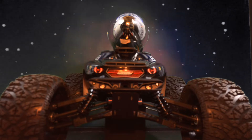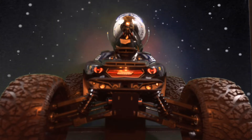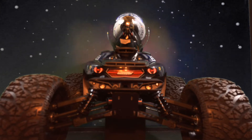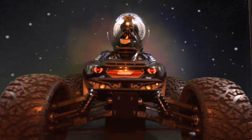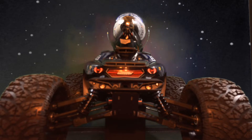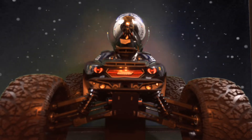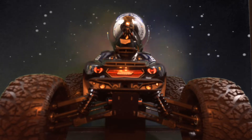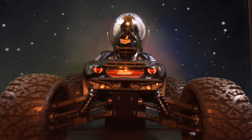Hey, what's going on guys, Joe with OMGRC here. Thought it'd be kind of funny — the TRMT-8E by Redcat. We're doing some jumping, we're gonna send it. Just gonna do some jumps and everything like that, have a good time — a little bash, a little crash, but all in all good times, so stay tuned.